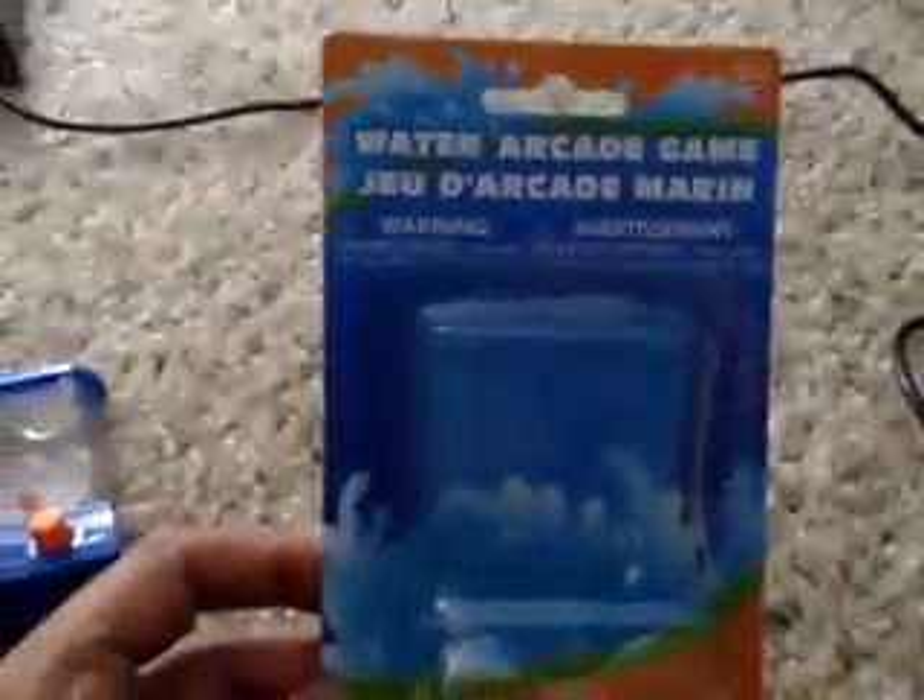This is the original boxing box of the water arcade game that I just purchased. As you can see, it's a very professional boxing that has been done. I had to open the box from over here along the perforated areas, and then once you have the device with you, you can just open the clip over here. This is sort of the input device, and then you give all the inputs that you want.